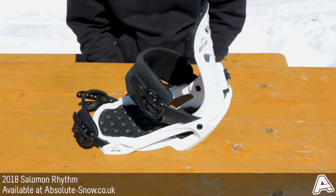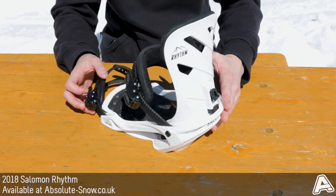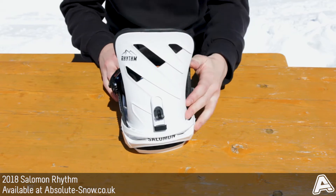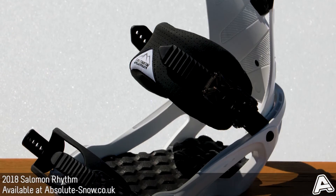This is the 2018 Salomon Rhythm Snowboard Binding. It's an all-mountain freestyle binding with about a medium flex. It features the Rhythm asymmetrical high back, which is ergonomically shaped to fit your boot perfectly.